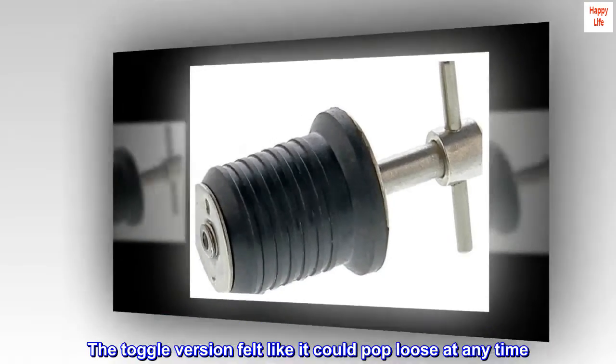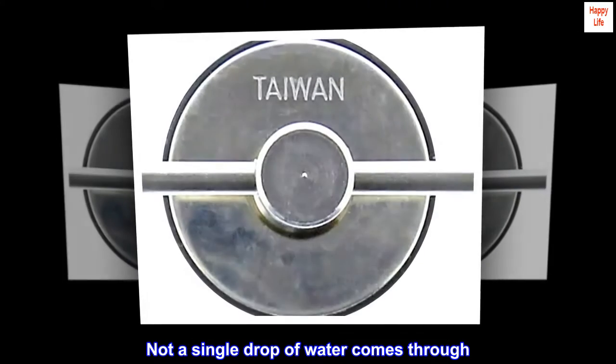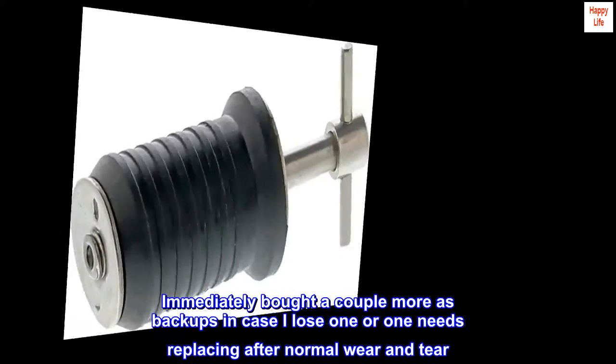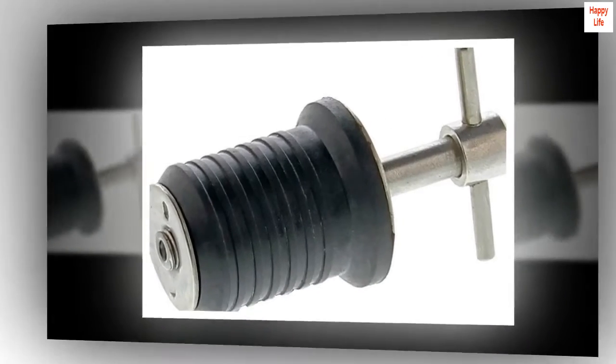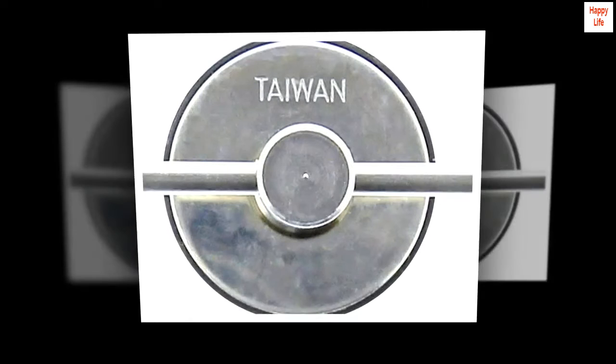it could pop loose at any time. Not a single drop of water comes through. Immediately bought a couple more as backups in case I lose one or one needs replacing after normal wear and tear. Stainless means it will last too. Thanks, good product.